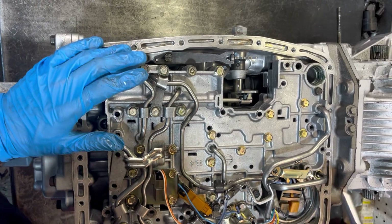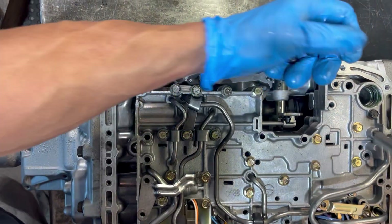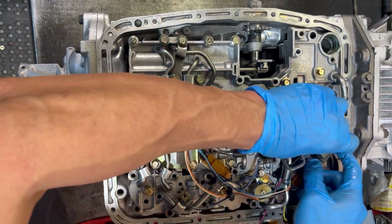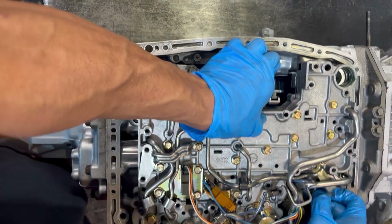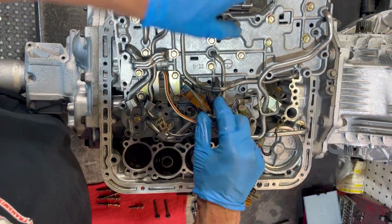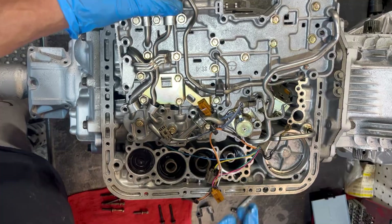One more bolt, two more bolts, three more bolts — they never end. You usually want to move this to the side, so you've got to go up. I forgot one of the connectors, and out with it.